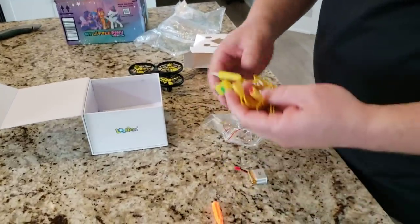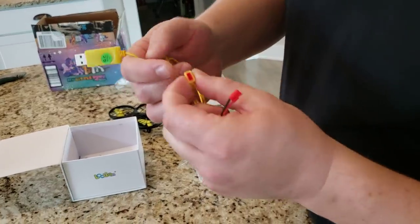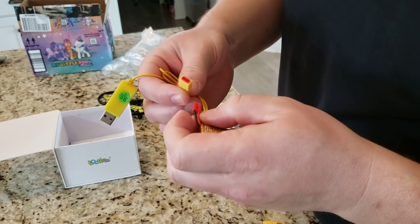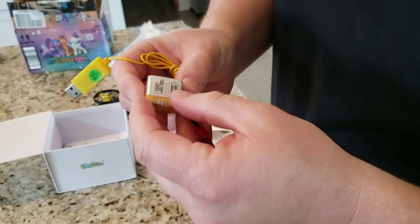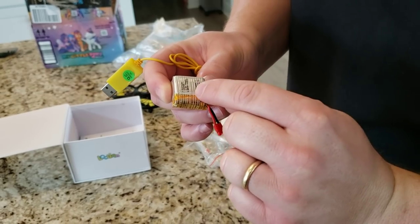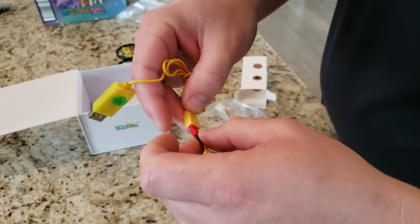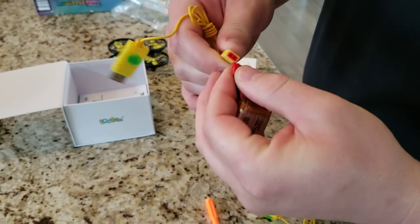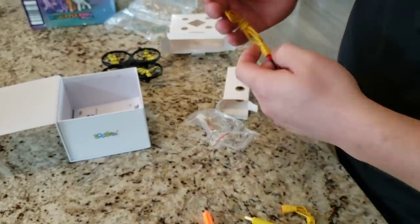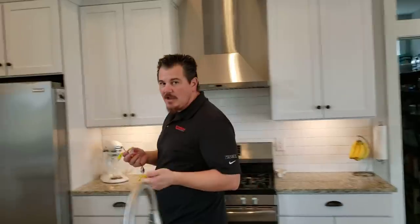These are 700 milliamp hour batteries — actually it's 3.8 volts, so it's just two 300 milliamp hour cells in parallel. This is keyed; it'll only go one way. So let's get this plugged in and find a USB plug. It looks like there are three batteries total — one inside the aircraft and then two chargers with two batteries. Which is really nice if you've got kids fighting over this.